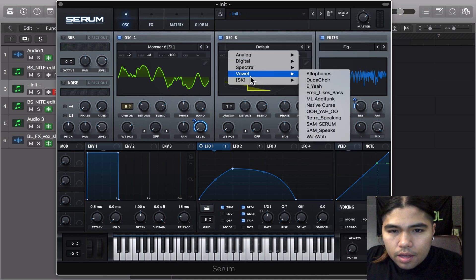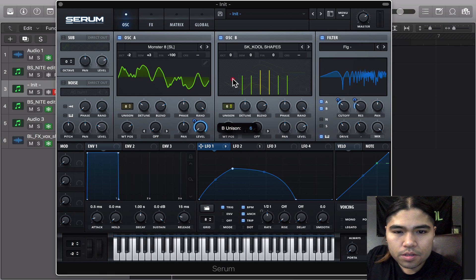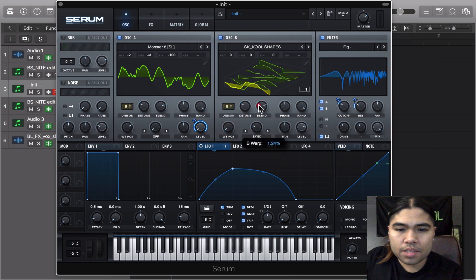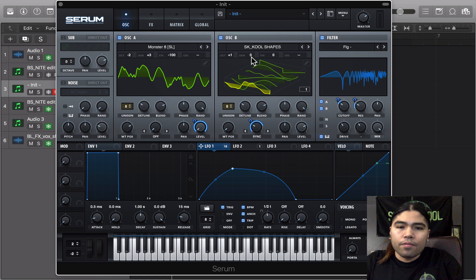And a couple more things — we're going to do the synth. I use the SK Custom Cool Shapes — I'm going to give you this in the bottom of the description. I'm going to turn up the unison on this as well. Turn on detune. I had a sync modulating that going both ways. And the octave on this was going positive 1 and negative 3. Throw the LFO 1 on the volume knob, going like 30.